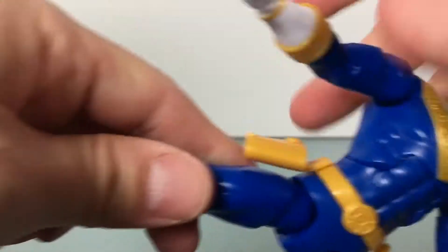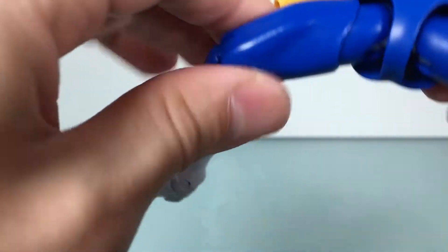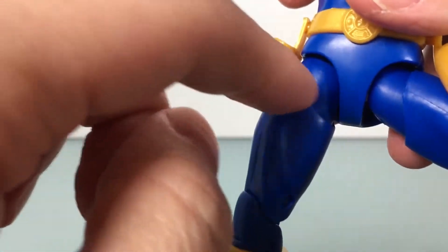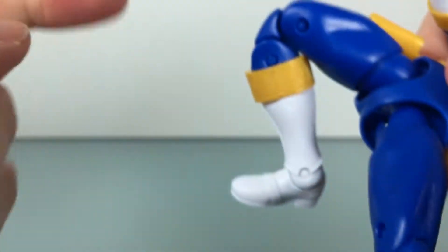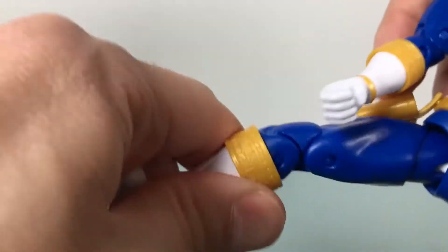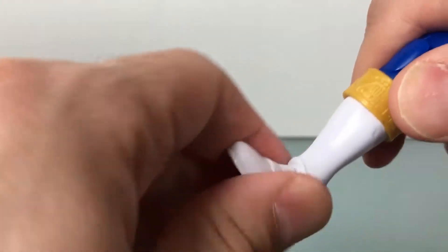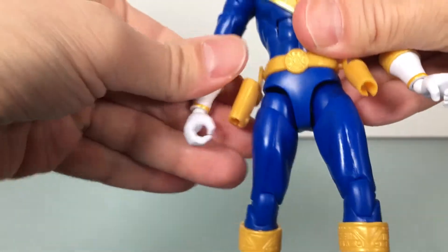Legs kick out that far, this far, and that far. The legs are really good here. You got the swivel at the thigh with that really not-so-hot cut — we've discussed that before. Double jointed knee works very well. No swivel there. And then you got an ankle rocker and hinge. Good articulation for sure.